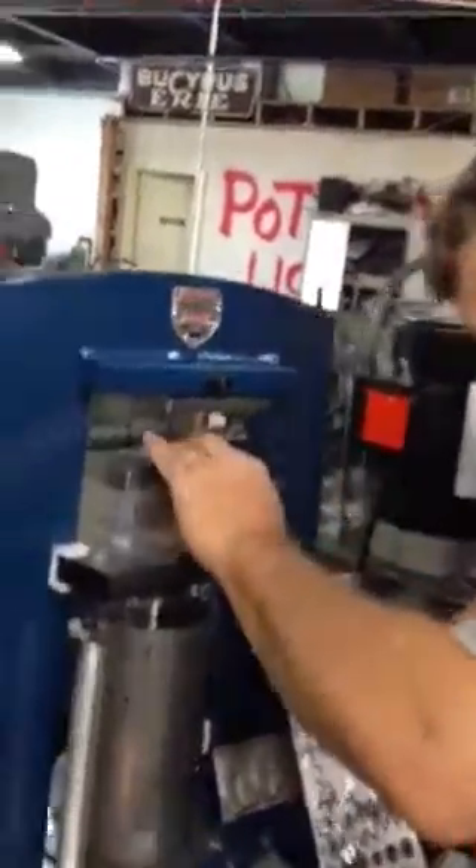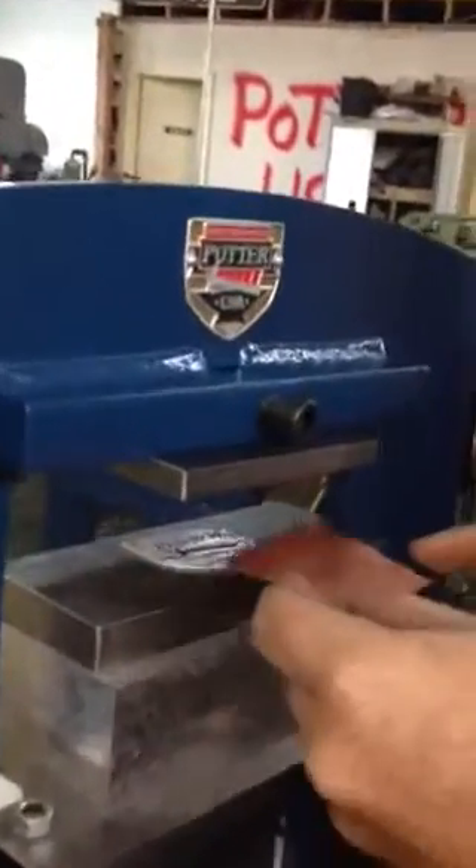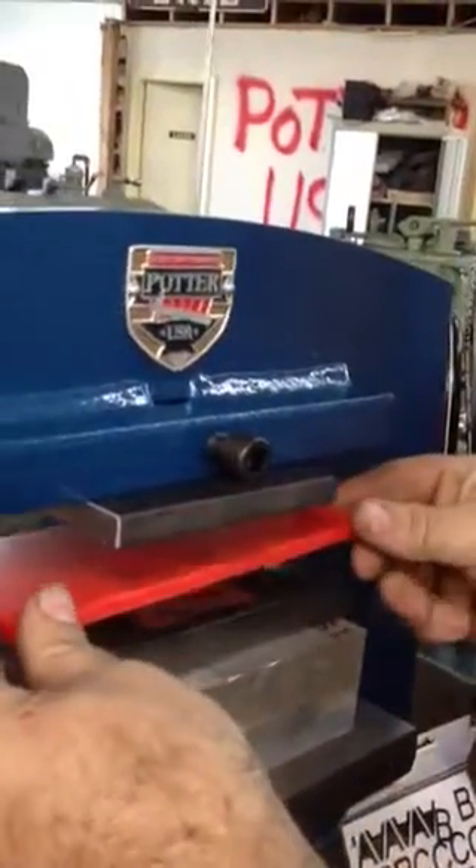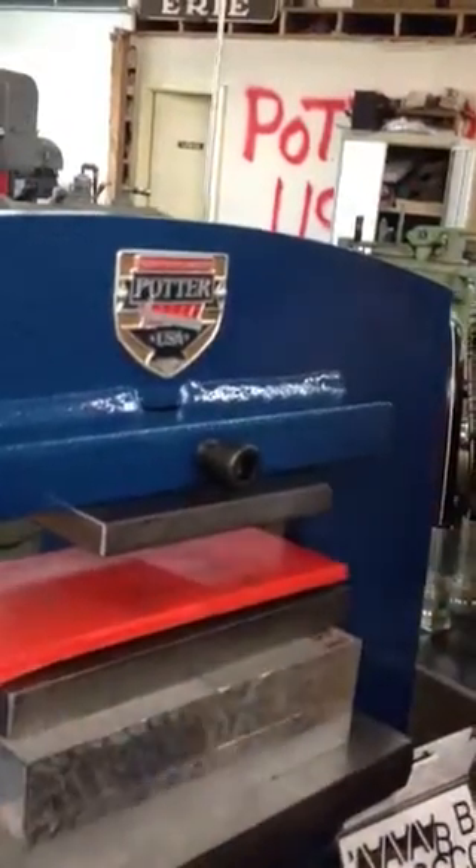So we set that up underneath the press, once again making sure to center your work. Set that on there, put your urethane down, and turn on the pump.